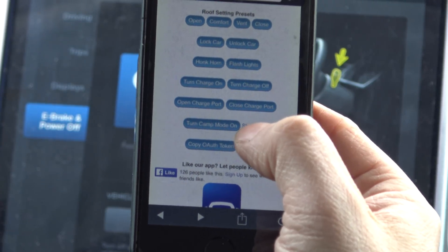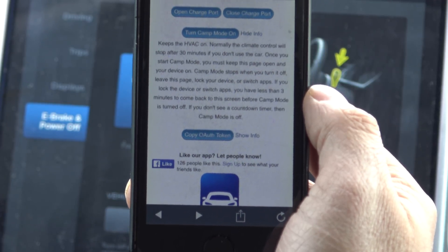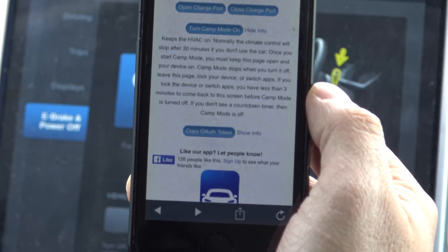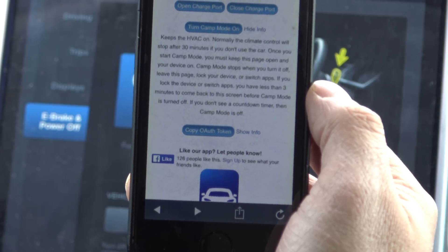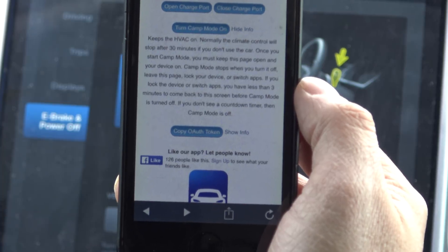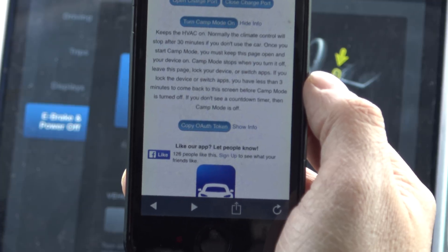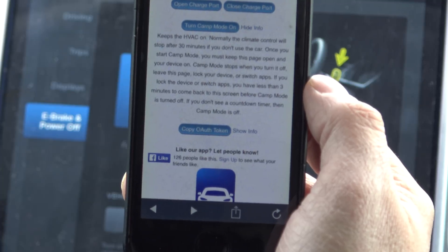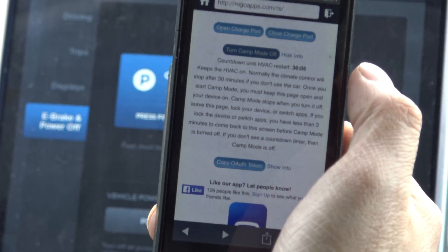Let me go over the information first — there are a few limitations. It keeps the HVAC — heating, ventilation, and air conditioning system — on. Normally the climate control will stop after 30 minutes if you don't use the car. Once you start camp mode, you must keep this page open and your device on. Camp mode stops when you turn it off or leave this page. If you lock your device or switch apps, you have less than three minutes to come back to this screen before camp mode is turned off. If you don't see a countdown timer, then camp mode is off.